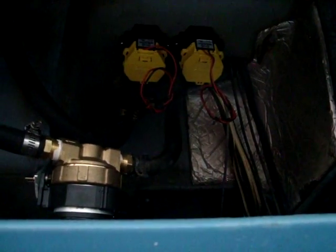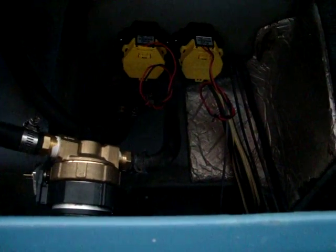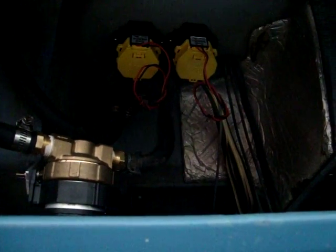There are the solenoids mounted. Now all that's left is to wire it up.